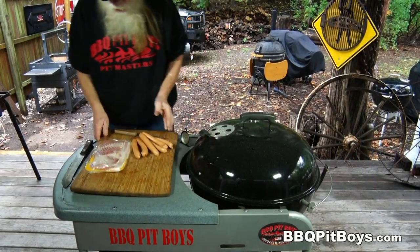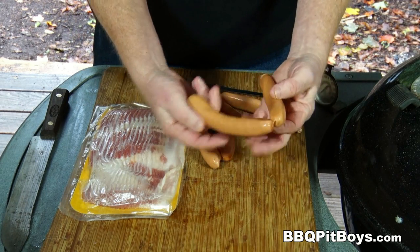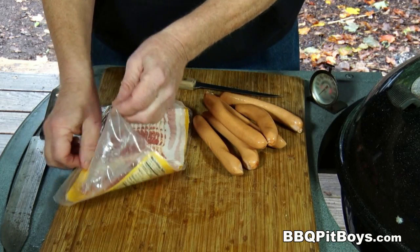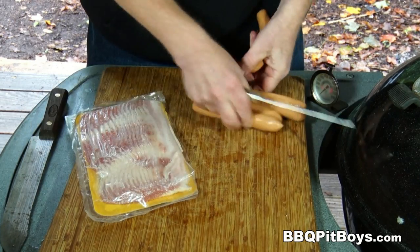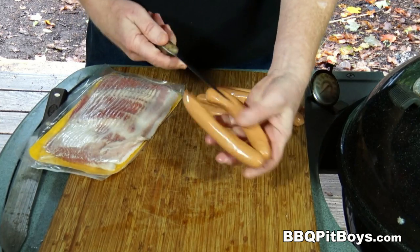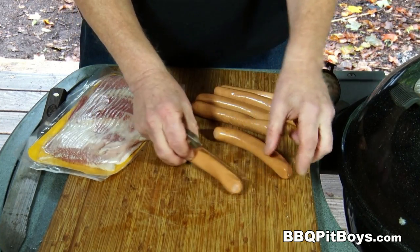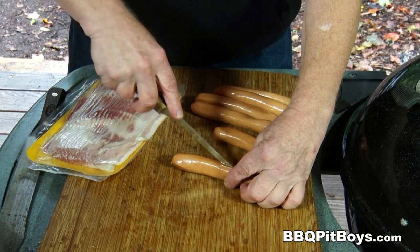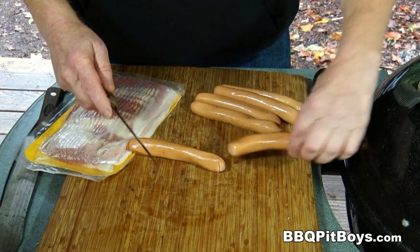Today we're doing perhaps the most popular food for grilling anywhere in the States — it's the hot dog, and they're always done the same old way. But we're going to change it up a bit. We've got some bacon, and here we've got some natural casing dogs. Use your favorite hot dog, wiener, or frankfurter. Definitely treat yourself to the best — after all, you're cooking for yourself at the pit.